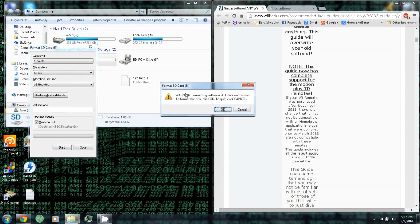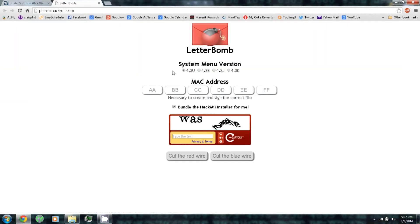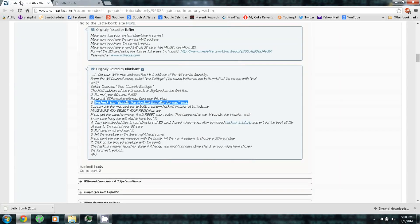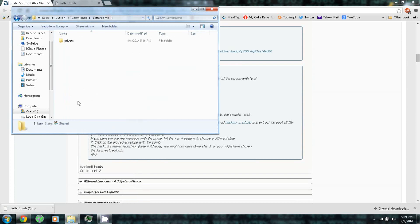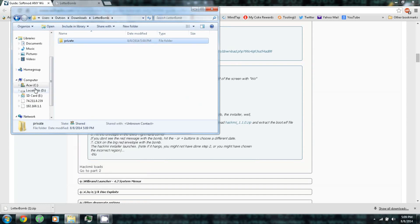Of course you'll want to back up anything important before you format. Then for system menu version 4.3U, enter your MAC address, uncheck 'Bundle the HackMii Installer for me,' enter the CAPTCHA, and finally cut the blue wire — it should download a Letterbomb. Right-click and extract. Open the Letterbomb folder and there should be a private folder. Copy that to your SD card.